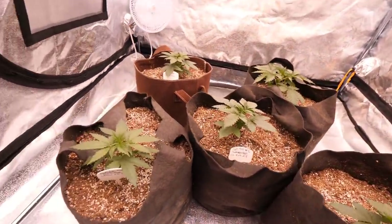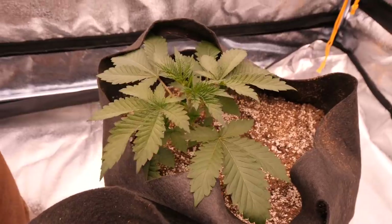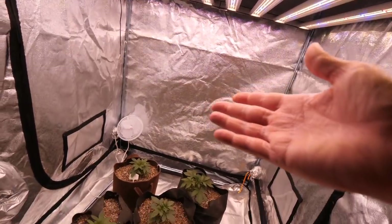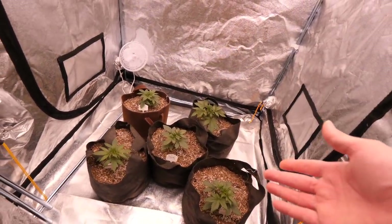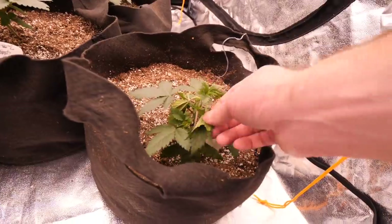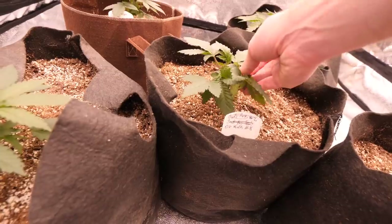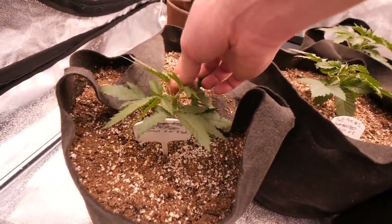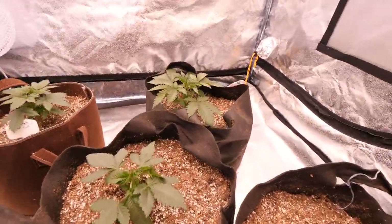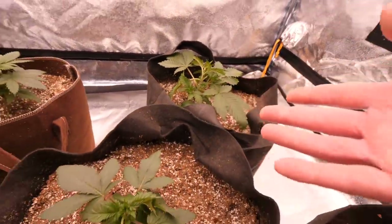Looking really nice and healthy, nice and green. Big fan leaves coming in on some of these girls — that is a good sign, they're just dancing in the wind. I'll be keeping these girls around 300–400 PAR for the rest of veg. Now is the time to go through and tuck leaves in, helping the undergrowth get more light so it can shoot up better. I always recommend doing this once they get around two to three weeks old — that's when you start fan tucking and it really helps. You'll see very much LST-like results.